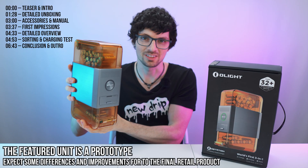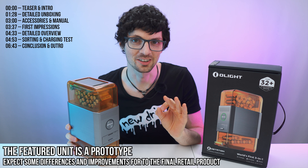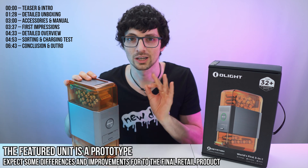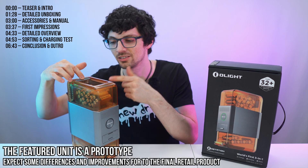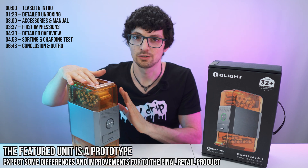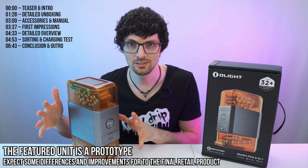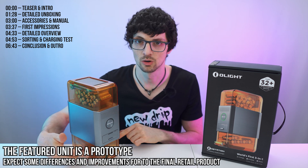This is the Olight O-Station, the world's first fully automated battery charger. This device will work for AA batteries — you basically just insert them at the top, pop them in, and it will organize itself thanks to the inner structure. The O-Station will then analyze, charge, and store them down here when it's all done.